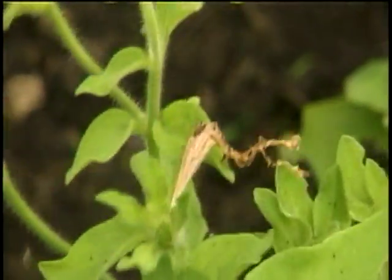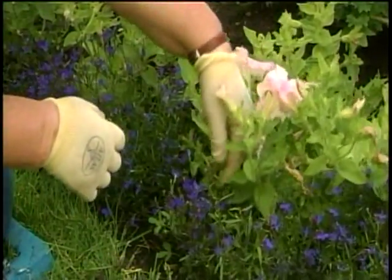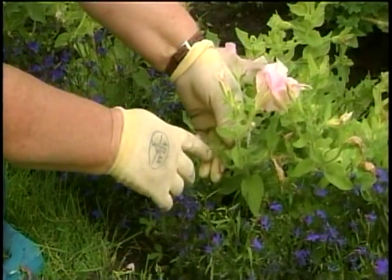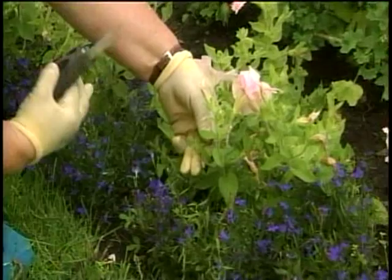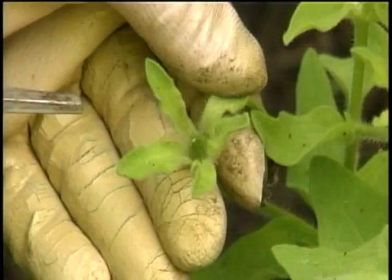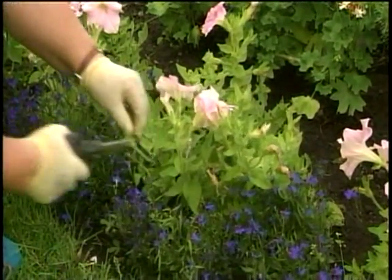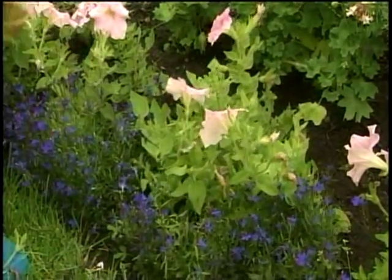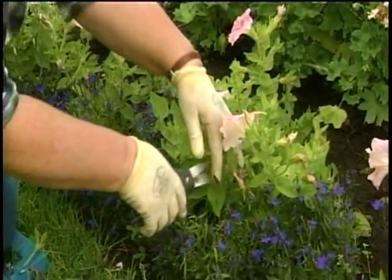Now what we don't do with petunias is just come in here and pull the flower off. What that leaves behind is this little tiny seed capsule — see that? We don't want the seed capsule, so what we do is make sure we cut it all the way back to the stem. You come through and clean them up. I know that means cutting off the flower, but that's okay.